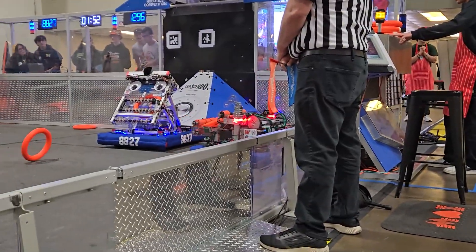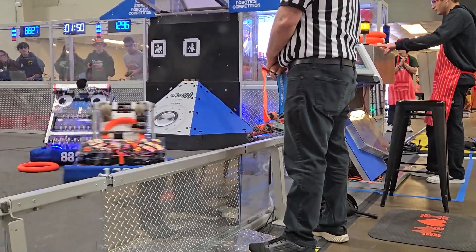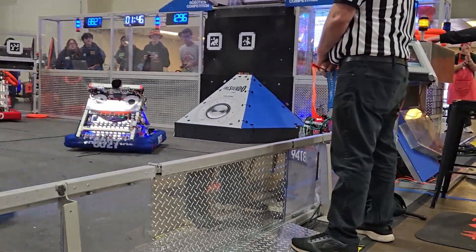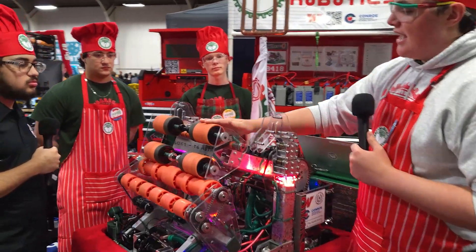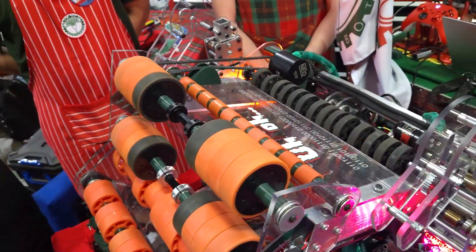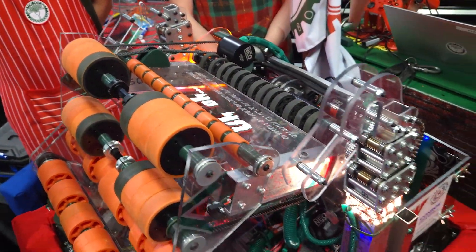What about the amp — how does that work? So we have a vertical position for our launcher where we can use these rows of sushi wheels and turn the launcher wheels a certain direction that will allow the ring to pop out the side and feed right into the amp.